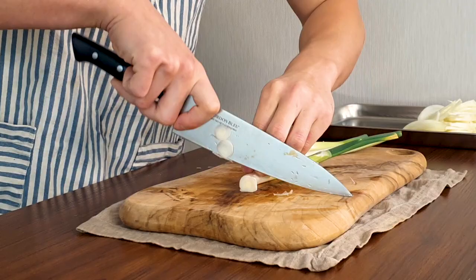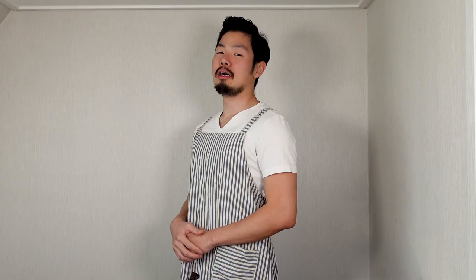Next, get 2 green onions. I'm using 4 small green onion stems, but normally I would use 2 large green onions. Slice thinly and put to the side.